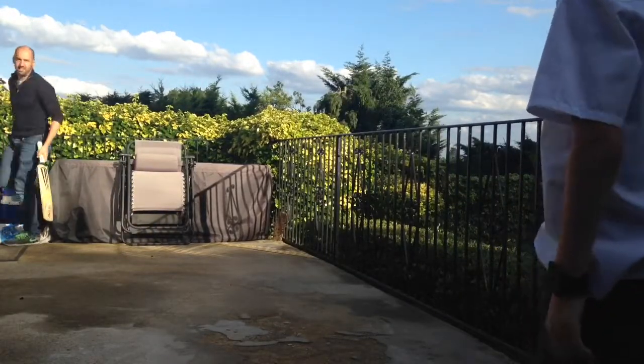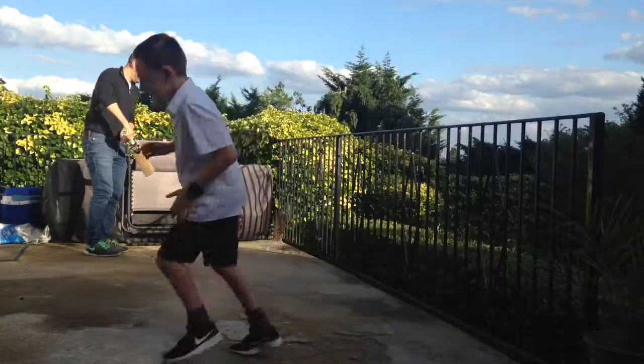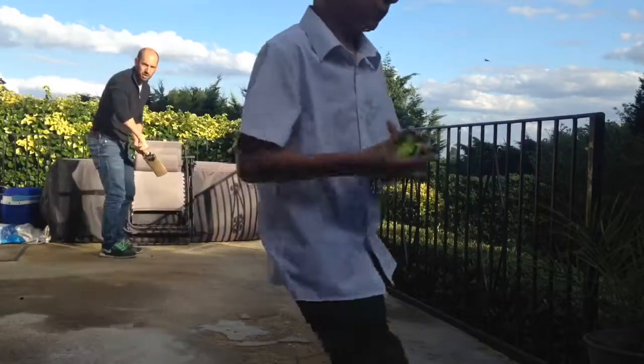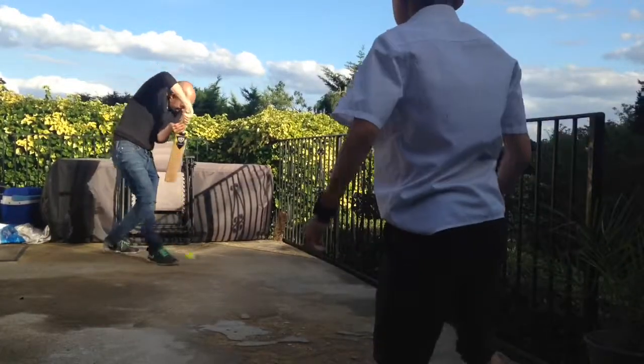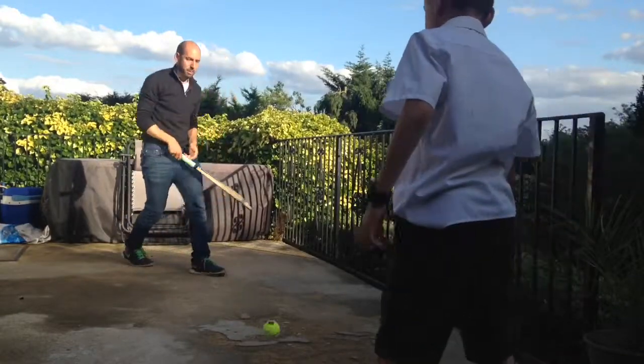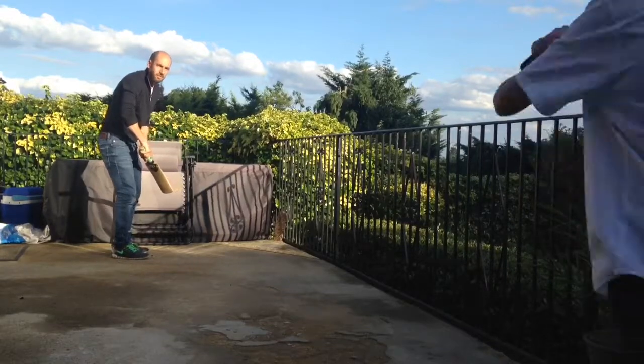I don't want to do it gently. Alright, because it's a coaching video so let's practice some forward defensive. Let's do it nice and gently. That's it, do it around that pace. Get it a bit lower, we'll practice forward defensive.